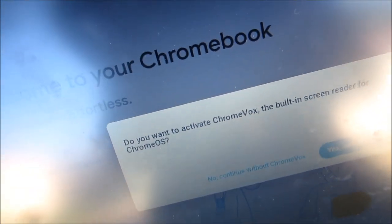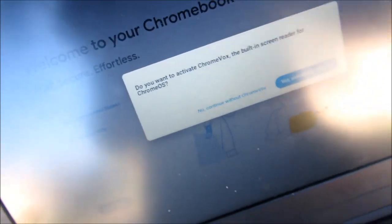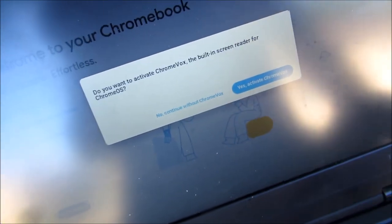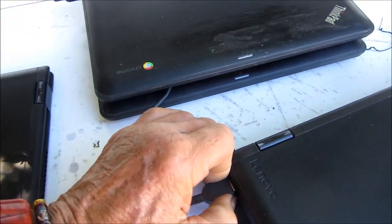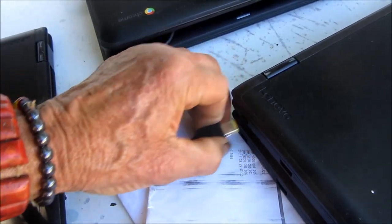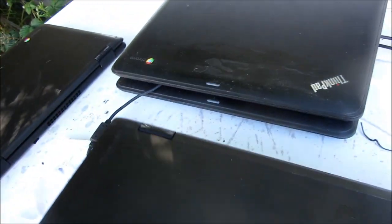I'm gonna see if this one goes on the internet — the one that's set up in Spanish. It's asking again: do you want to activate Chromebox, the built-in screen reader for Chrome OS? If so, press the spacebar. I'm also gonna work on putting another operating system on these, because I'm not fond of Chrome OS. I'd rather have a local operating system just in case the cloud has some problems.